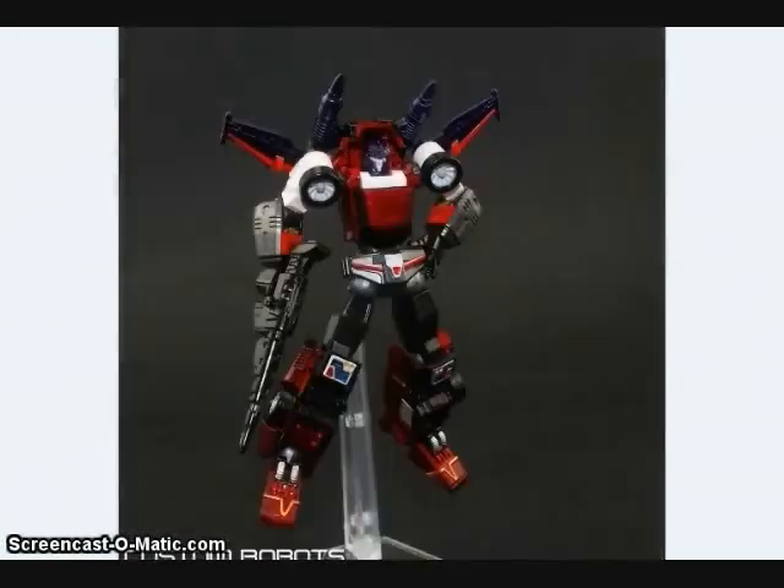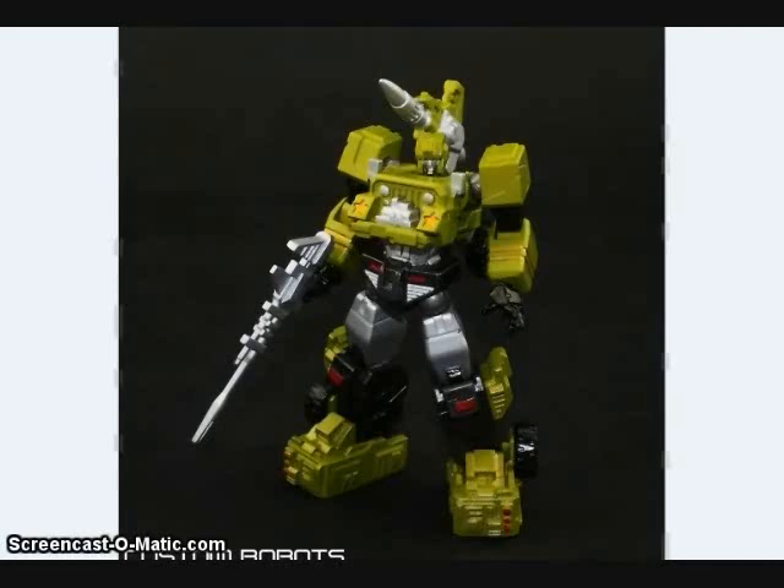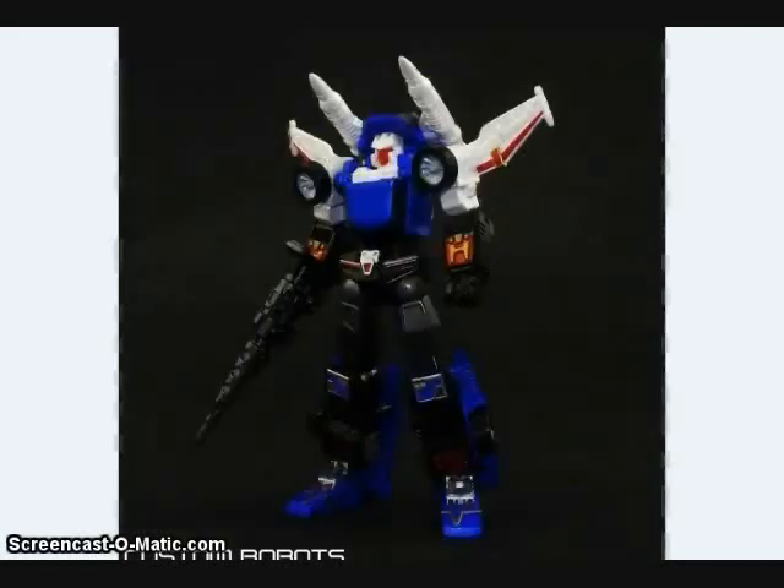Custom Robots has been showing off some of the final painted images of their upcoming Trax and Hound figure, as well as the Trax recolor Road Rage. Here you can see the Hound version and the original Trax.